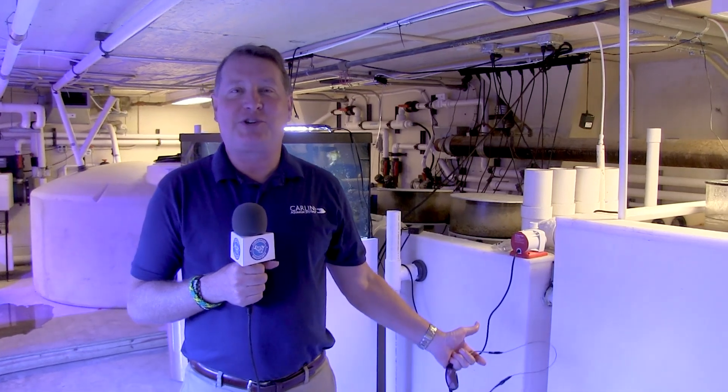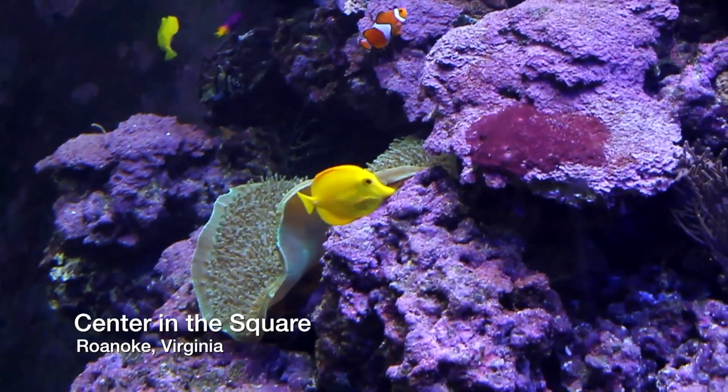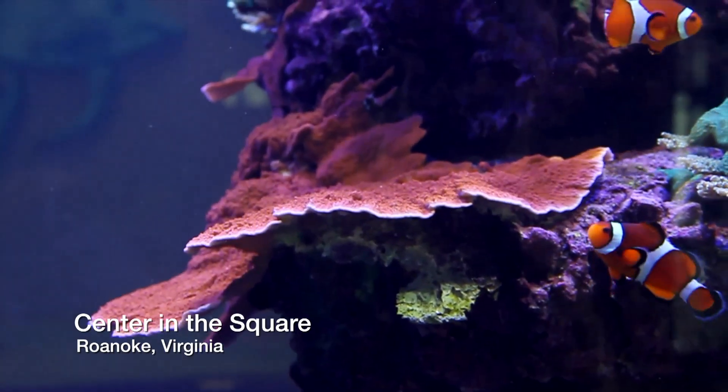You wanted to see the filtration system that drives that beautiful aquarium — here it is. Hi everybody, John here with another FinCast, and we're in the Life Support Center at Center in the Square in Roanoke, Virginia, to show you how we take care of that basically 8,000-gallon system that's upstairs that I showed you in that earlier FinCast.